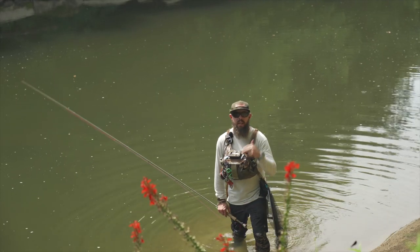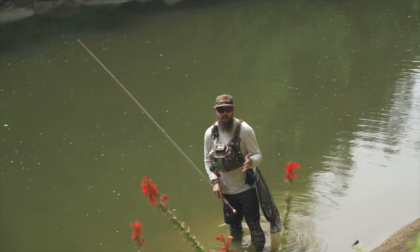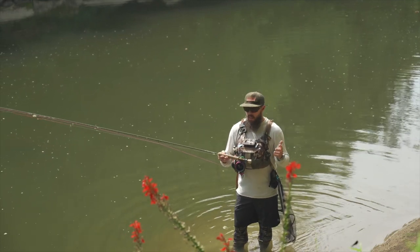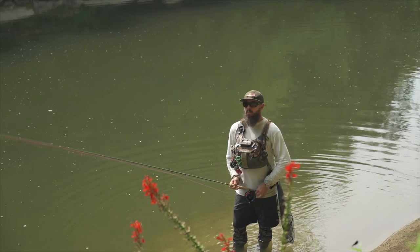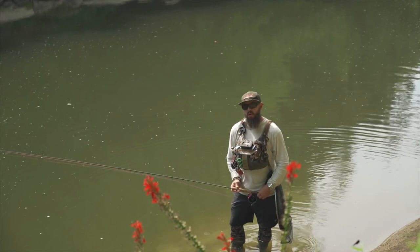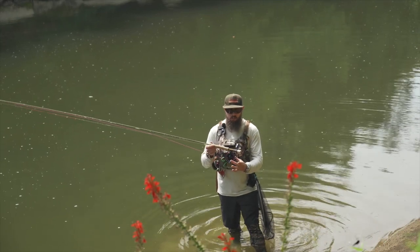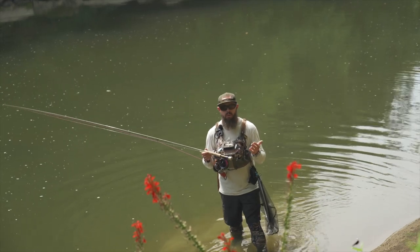Hey, Journey on the Fly family, we're back with another tutorial. We're still talking about the euro nymphing game — tight lining, contact nymphing — and I want to go through some real basic stuff: line selection, rod selection, leader selection, reel selection, and give you some insight I've come to understand from those who've been in the industry longer. Today we're going to start with the reel — what is a good euro nymphing reel?